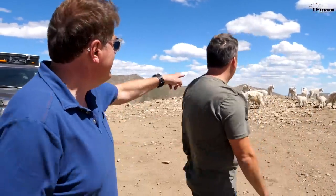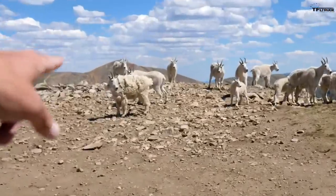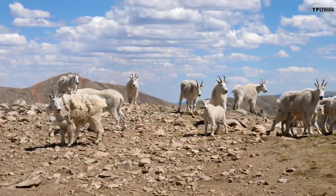So are you going to try to pet one? No, I don't want to bother him — you've got big spiky horns. Look at him. Look how fuzzy he is.